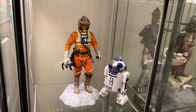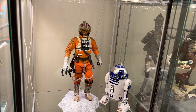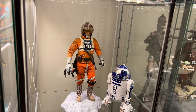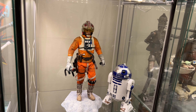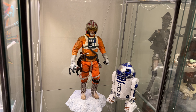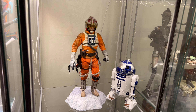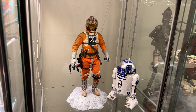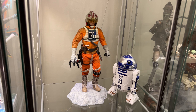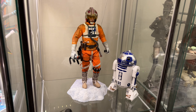Another figure of the year contender: Snow Speeder Luke. I love this guy. I'm actually looking to get Yoda to pair up with these figures — when that comes in you'll see it on Good Morning Grails. The R2-D2 here is the Sideshow version, not a Hot Toys, but it does the job and looks good.